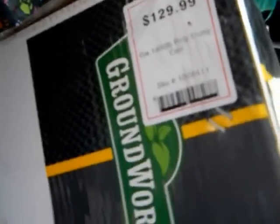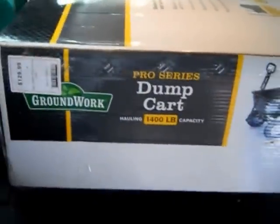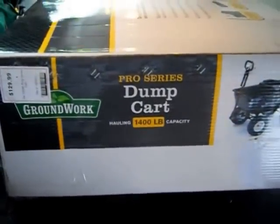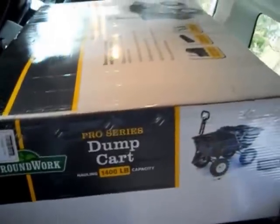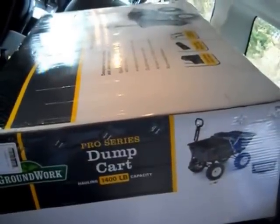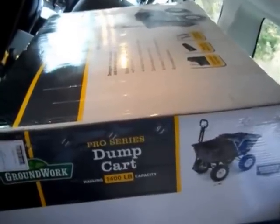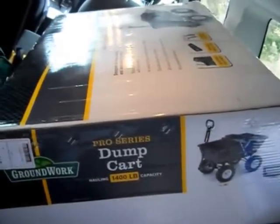Here we are bringing it home in the back of the car. If you're slightly built, you're going to have a heck of a time — the box is quite heavy. I can't find a weight on it, but it's got to be well over 60 to 70 pounds. Like a big sack of cement in a box.